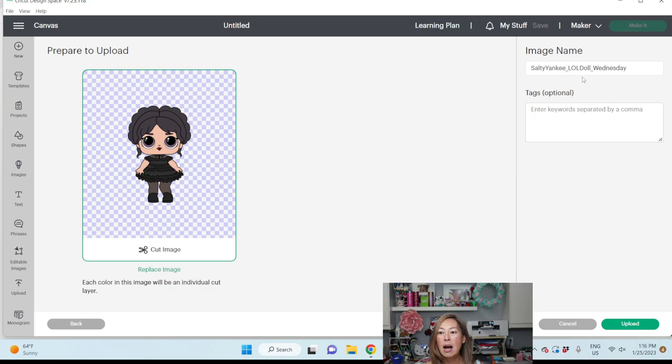It's a large file. Make sure that you name this so that you can find it again. Whatever you name it, that's how it's going to be found in the Cricut Design Space image library — with a bazillion other images. So you want to make sure that you name it something you will be able to find again. Let's go and upload this.